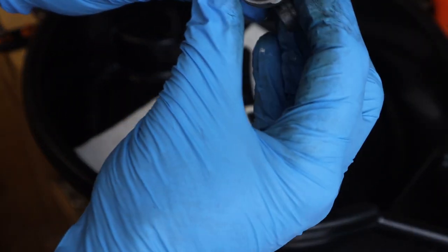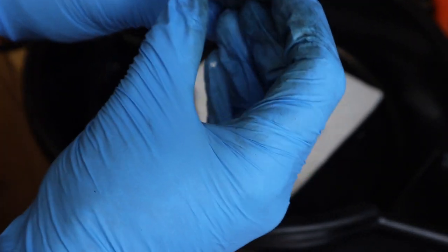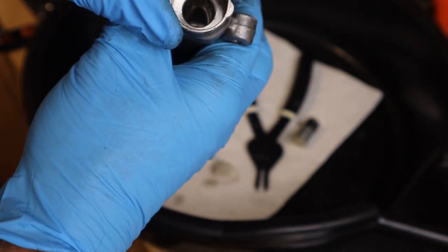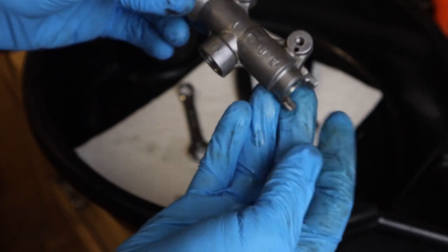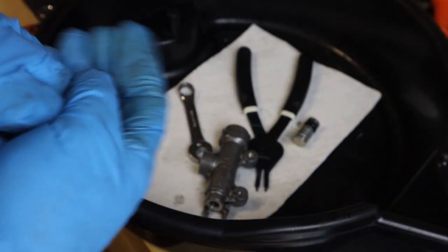If you look inside, that is all that is in the master cylinder. Let's go ahead and check the bore. It looks really clean. It has no scoring on there. Run your little finger in there. So now we can clean this up and rebuild the cylinder.